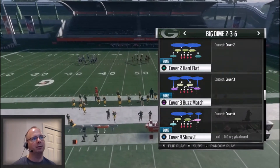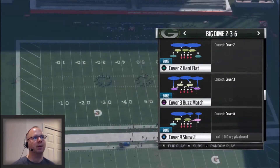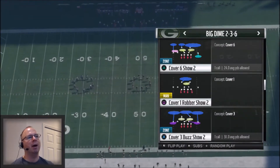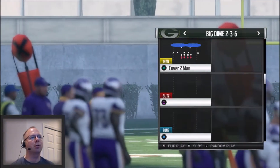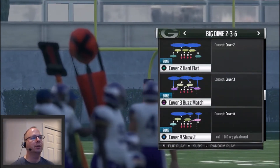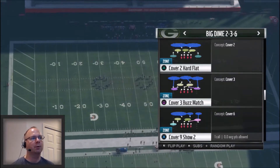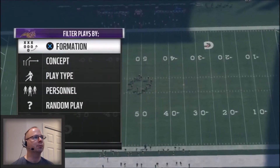You've got Quarters Defense on the back side and basically a Cover 2 shell on the other side — that's going to be very hard for your opponent to read. Another way you can attack your opponent is with Cover 6, and then you have Cover 3 Buzz Show 2 as another way to attack. We're going to use the Cover 9 Show 2 as one of our base defenses, run it against regular reads, and show you how to get that blitz setup too.